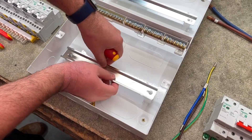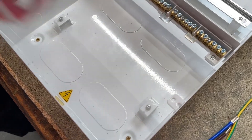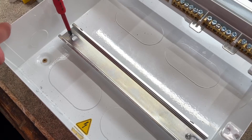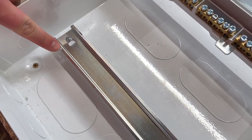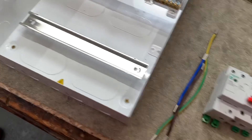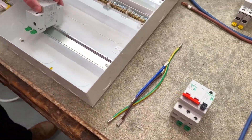By removing that, I can see there are four holes in the back which makes it easy to bring cables in and start that dressing process. And when that rail goes back on, I can see on this side and the other side there are two little nibs. Those are just to stop the MCBs or breakers from falling off the edge, so when I'm popping the lid back on it goes on easily with nothing getting in the way.